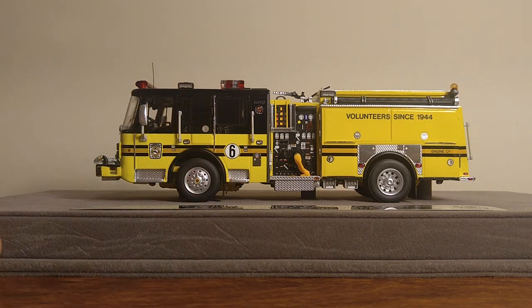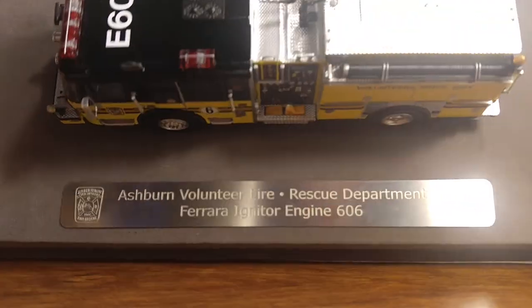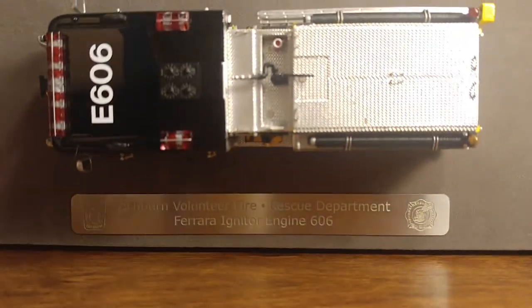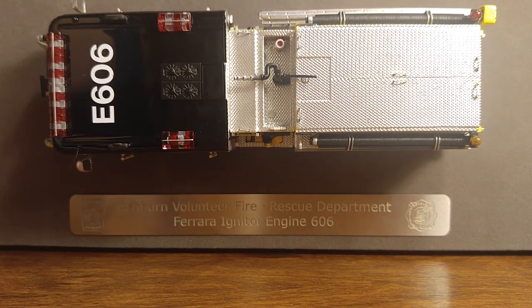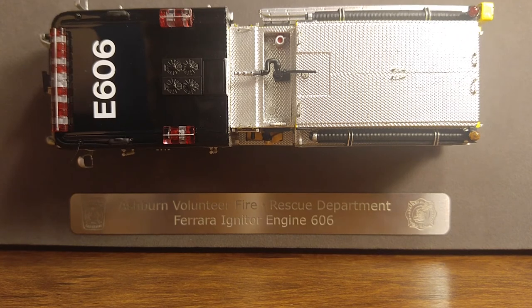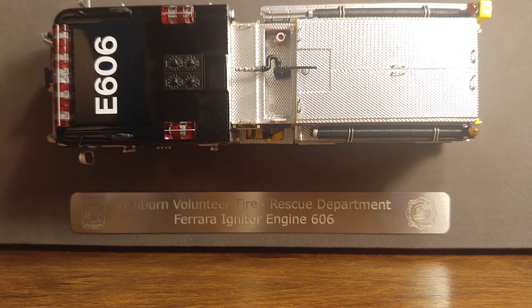Obviously, you have enough room back here for several firefighters. Taking a look at the top, that big piece you see in the middle with the silver nozzle at the end of it is called a monitor. They use those on large fires. It also has an impressive light bar, along with an air conditioning unit, and Engine 606 on top.